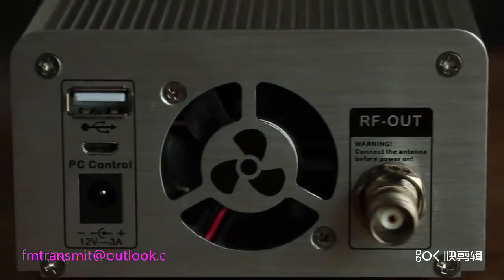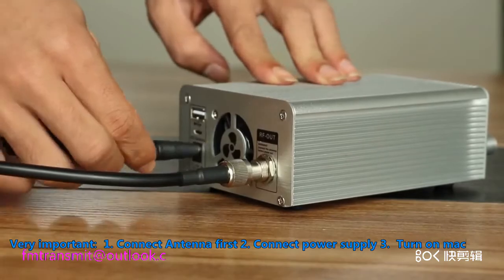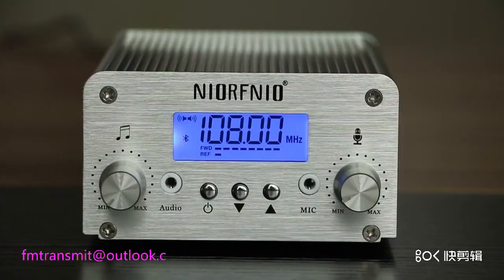The very important thing is when you want to use it, the first step is to connect the antenna, then connect the power supply, then turn on the machine.